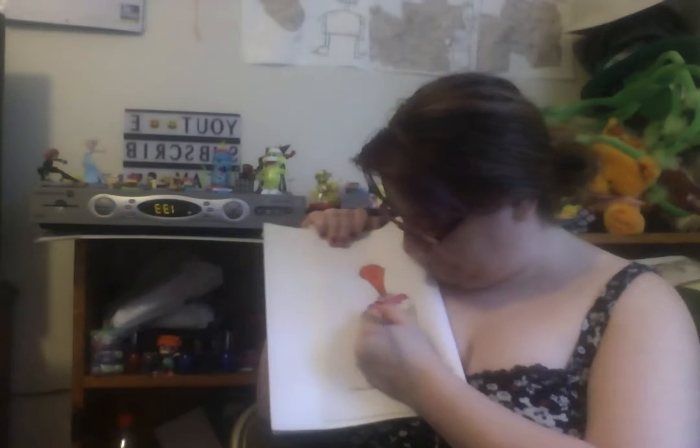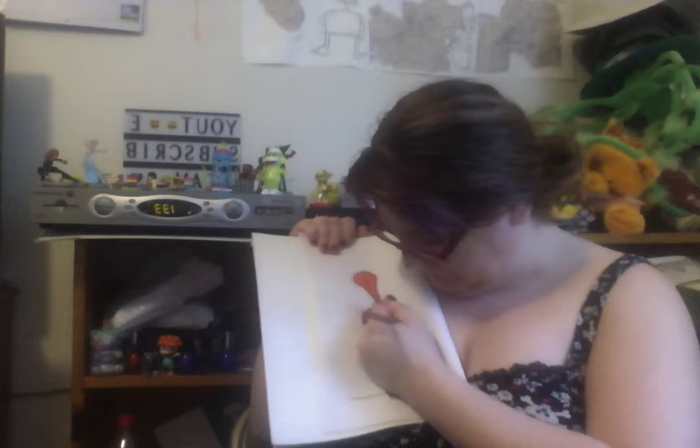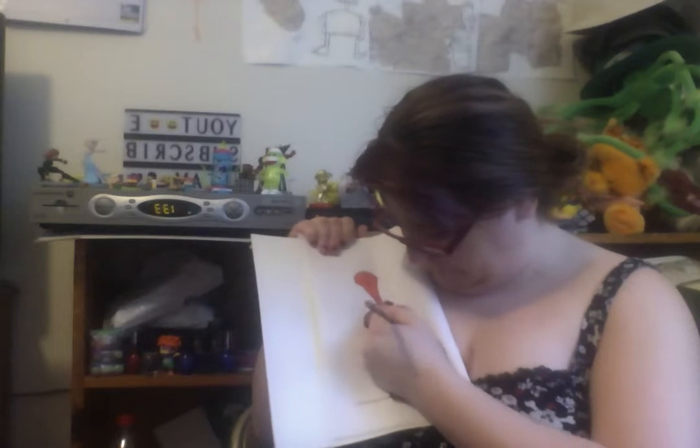Oh, let's give her cute eyes. I call brown eyes puppy dog eyes because I think they're super cute. Oh, that color is hot.